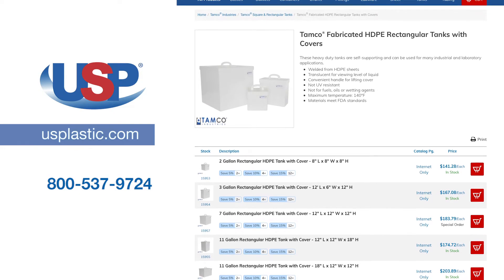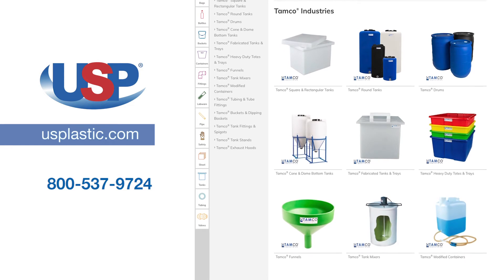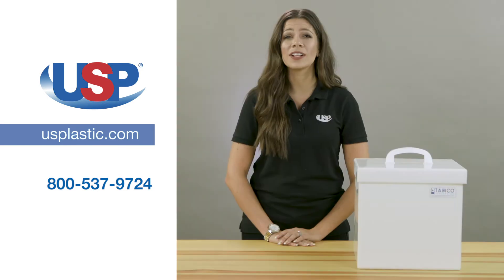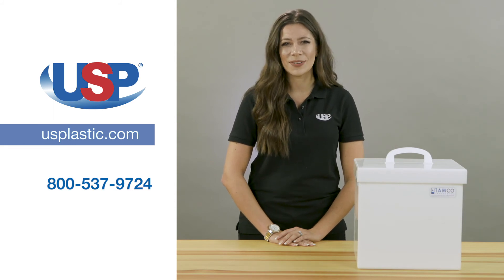For more information on our full line of TAMCO fabricated tanks or any of our TAMCO products, visit us online at usplastic.com or call us at 800-537-9724. Thanks for watching.